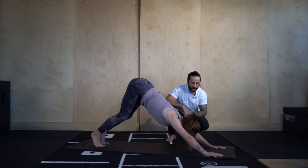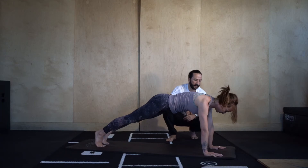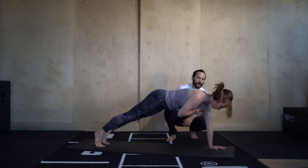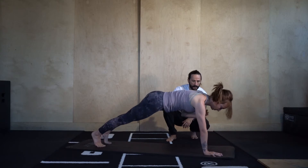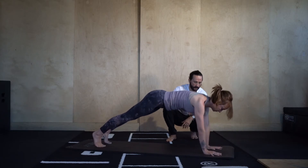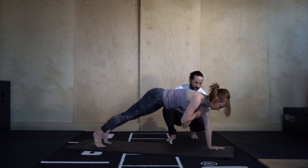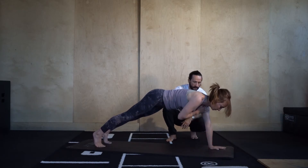Go back into high plank and let's do shoulder taps — tap the left shoulder with the right hand and hold it. Really drive the floor away with this left hand. Then right hand comes back down, left hand taps the right shoulder. Let's go eight more — 8, 7, 6, 5, 4, 3, 2, 1. Nicely done.